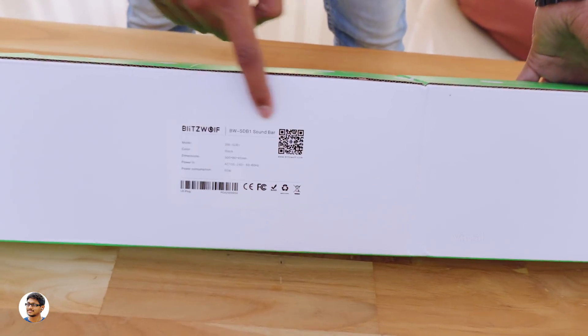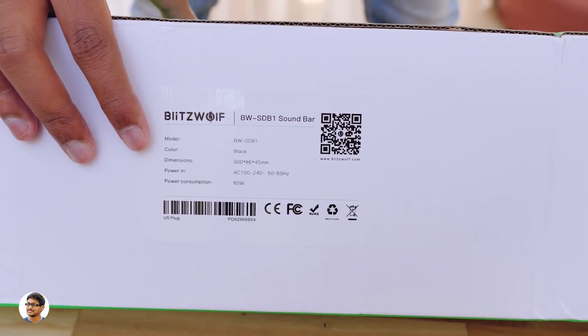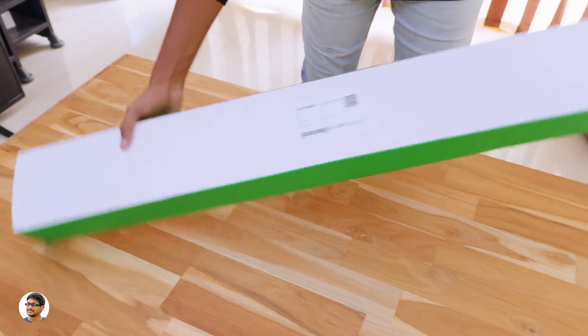At the back side, you've got some info regarding the product. This soundbar comes only in black color and runs on an AC power source. So that was about the box — now let's get started with the unboxing.